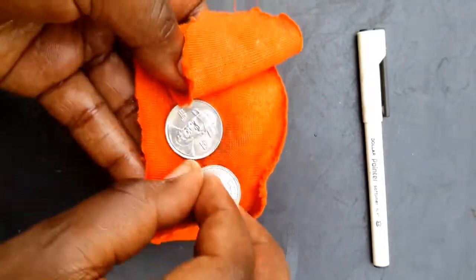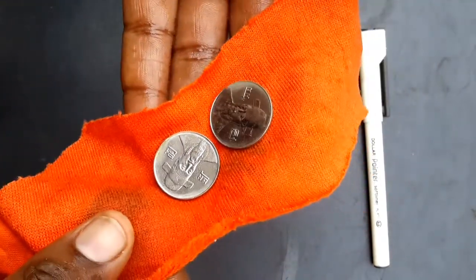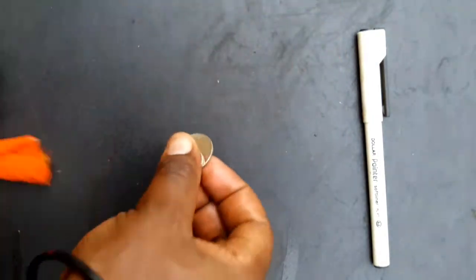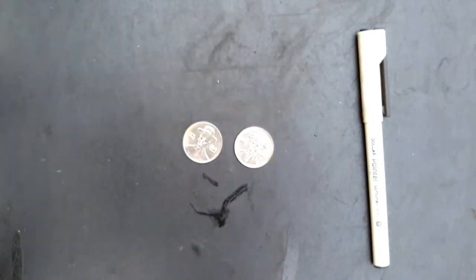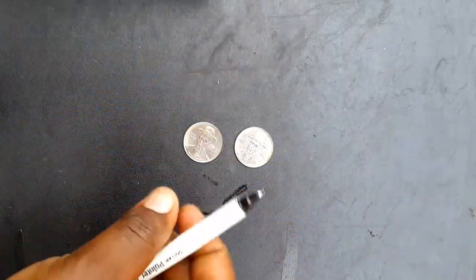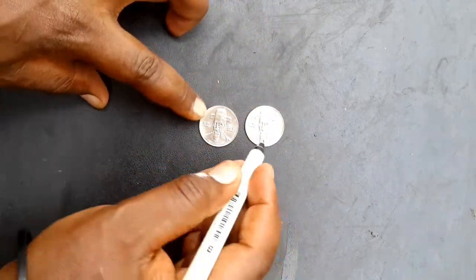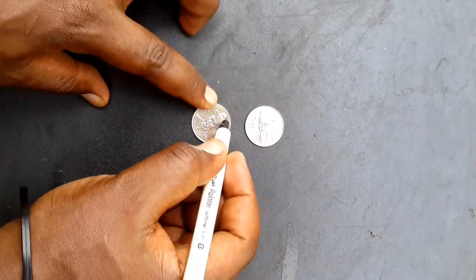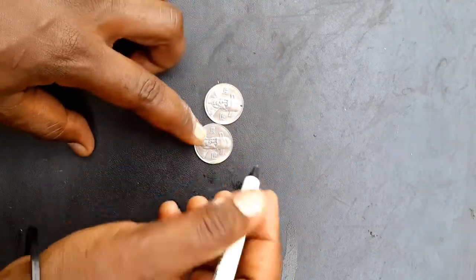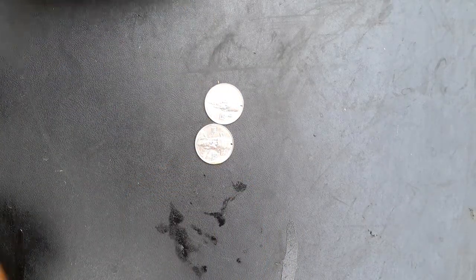Once you're done rubbing your coin, you'll notice that now our coins are shiny as new. Now we are going to go to the next step, which will be marking the place where we are going to drill our coins. You have to mark them at the same point, because you have identical coins, so you want to mark them at the same spot so that we have a symmetrical balance.